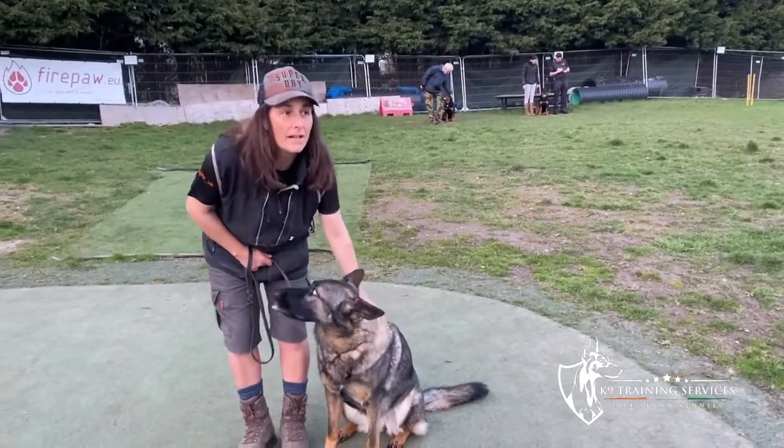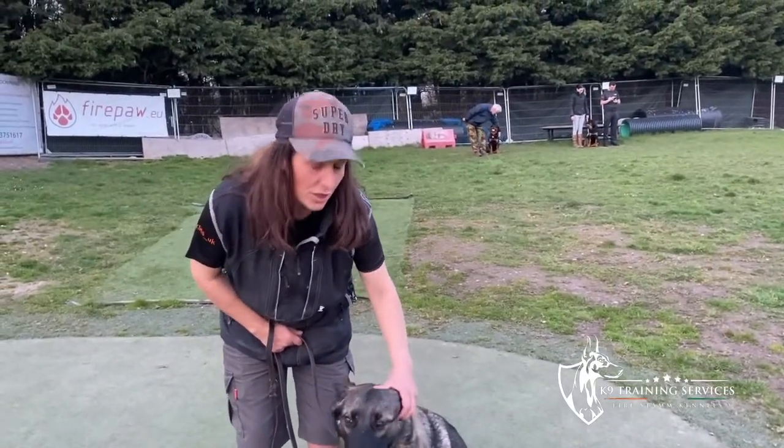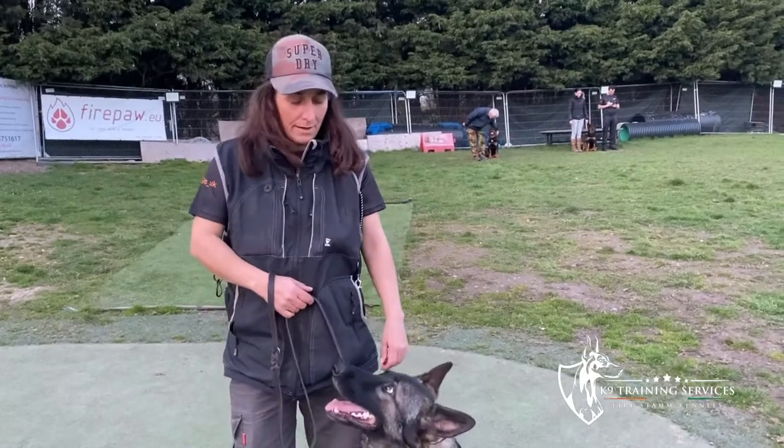I got Annie last year and I was told that she was okay to be around other dogs.